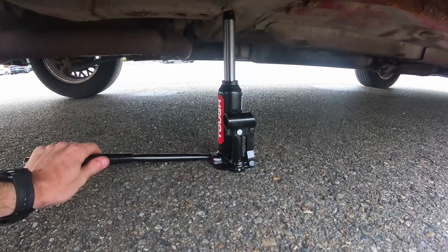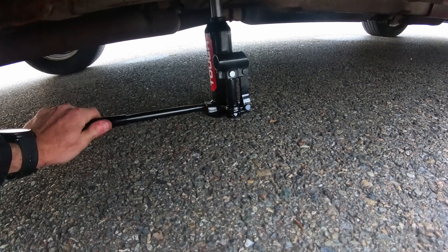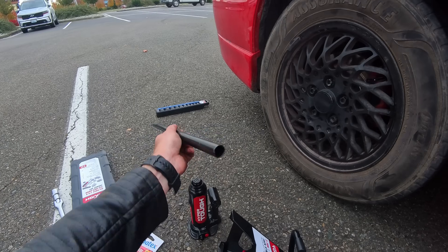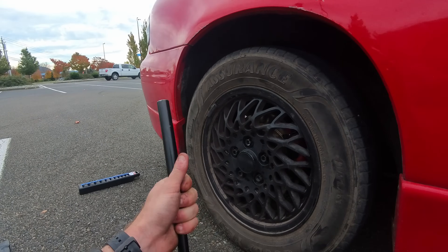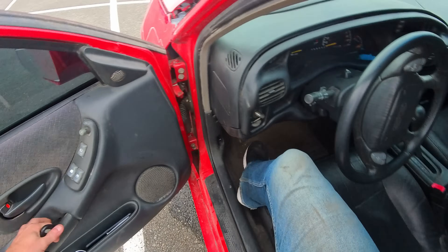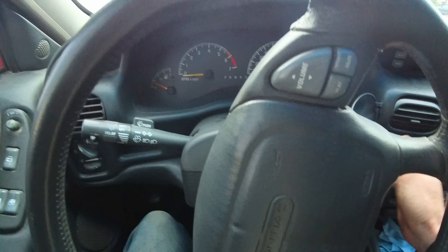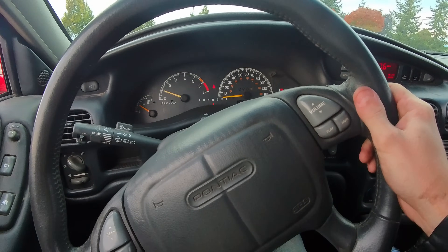We just throw the wheel back on. I'm actually really happy with this little jack — I like this more than my last one. This one is just dope. I can use the handle to extend the leverage on my ratchet, so if I'm ever trying to get a bolt on real good, I can just use this to make my ratchet longer. Let's take it for a test drive and make sure we don't hear any more grinding sounds. My brakes work. I don't hear grinding. Fixed.